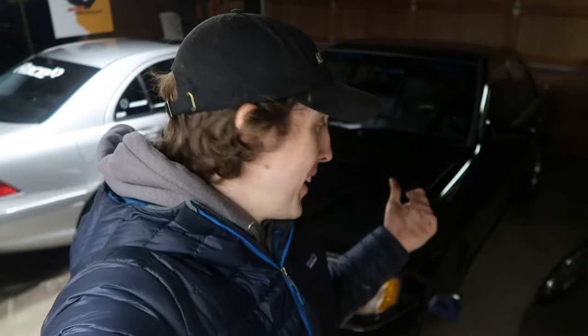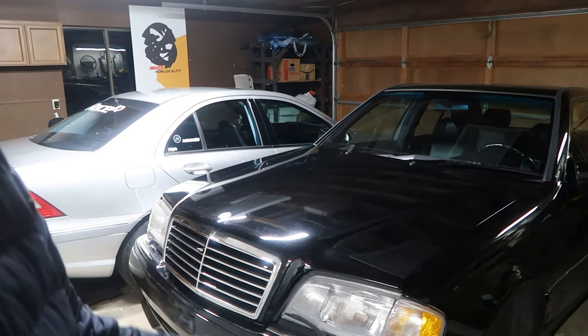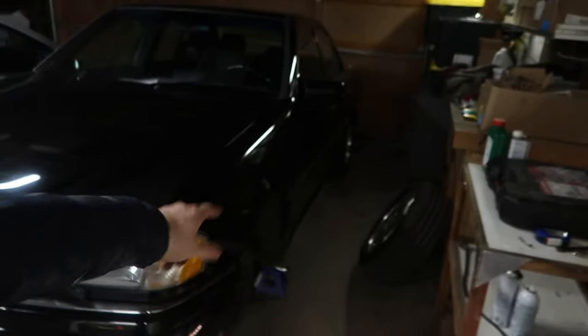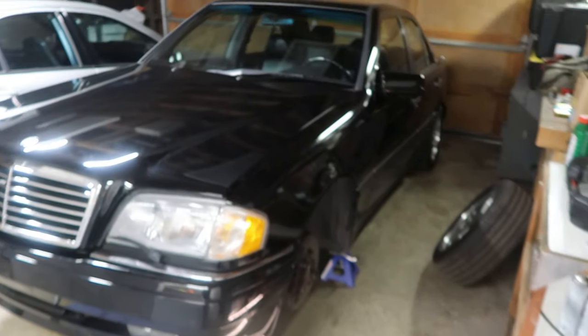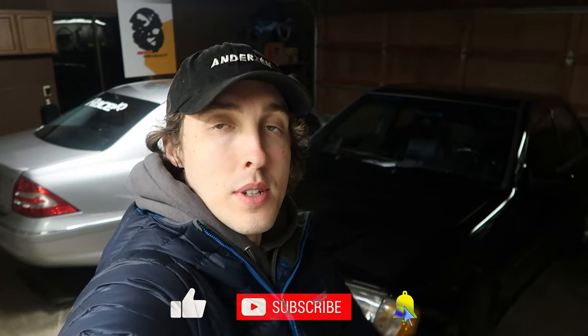That'll take some sorting out to figure out what parts to order. Thank you so much for watching and for all the supportive comments — the excitement you guys have been sharing for this car means a lot. I'm super excited to have this C36. There's just something about the W202 that has my heart, and to have what I think is the most special version — the C36 — is truly a blessing. We'll keep making progress. Don't forget to like, comment, subscribe, and until the next one — peace.